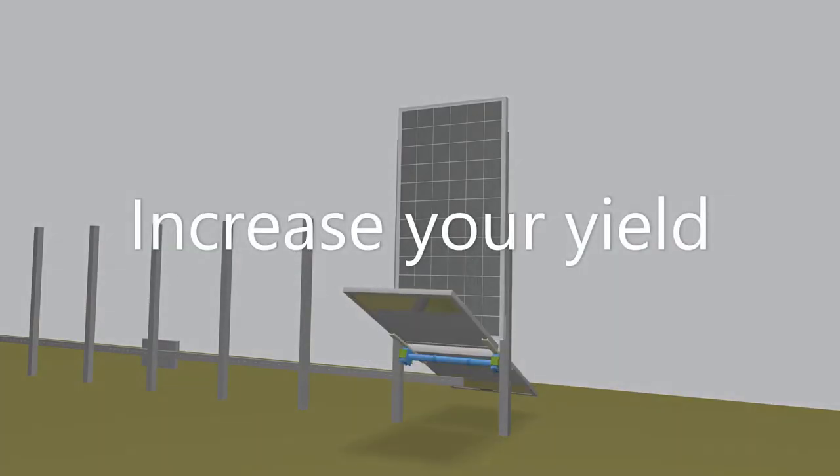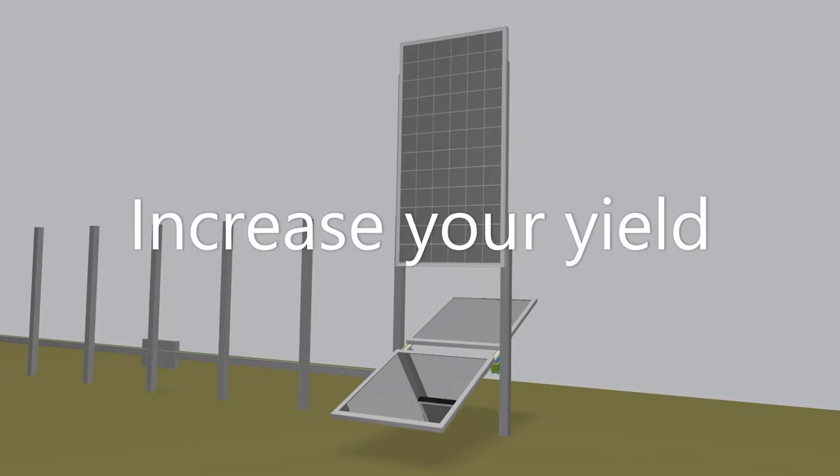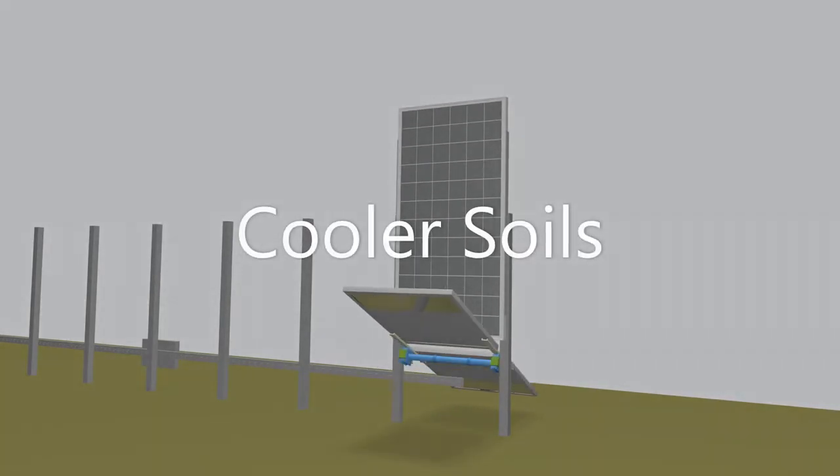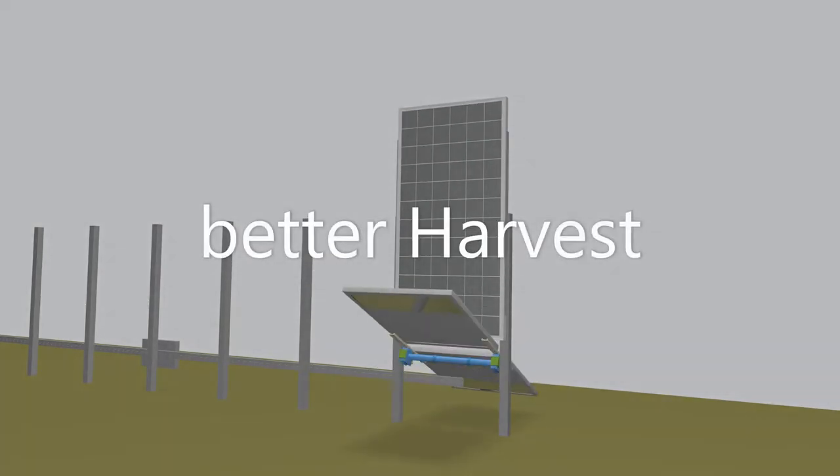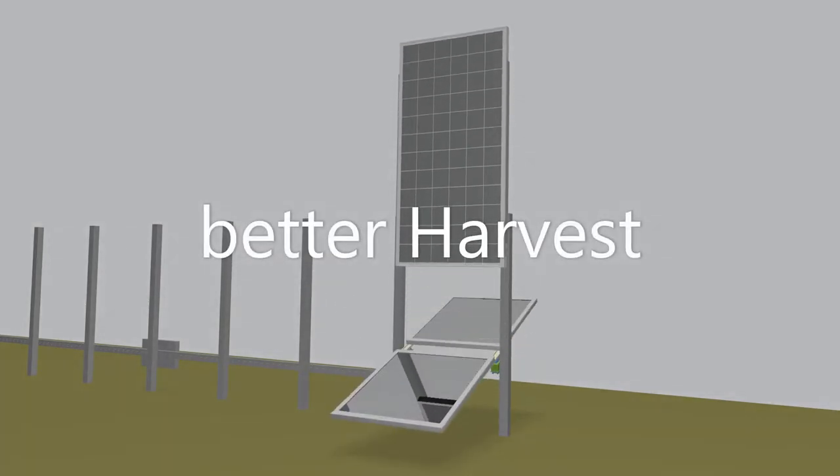The earth is heating up very fast. We need new ways to cool our soils and prevent droughts. It is essential to rethink how we build photovoltaics. Classic Agri-PV power plants do not cool — shadow is not cooling the soil enough.